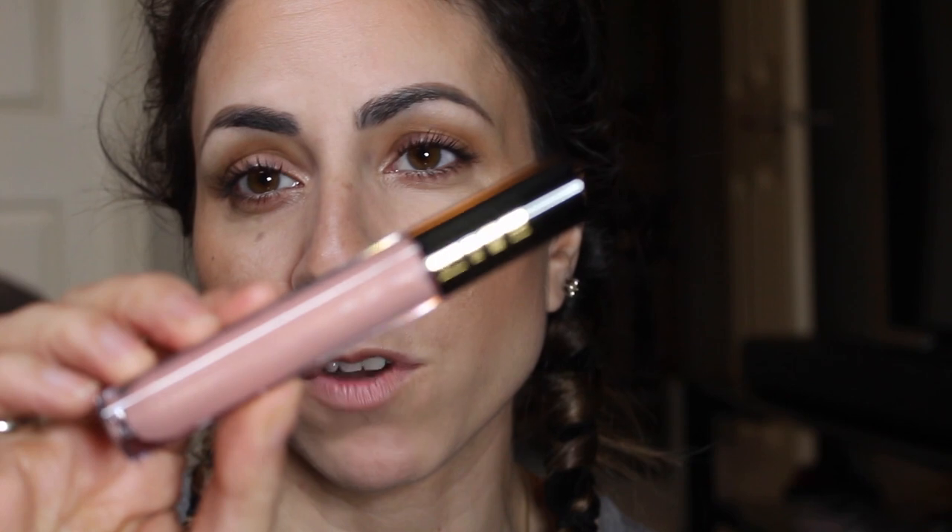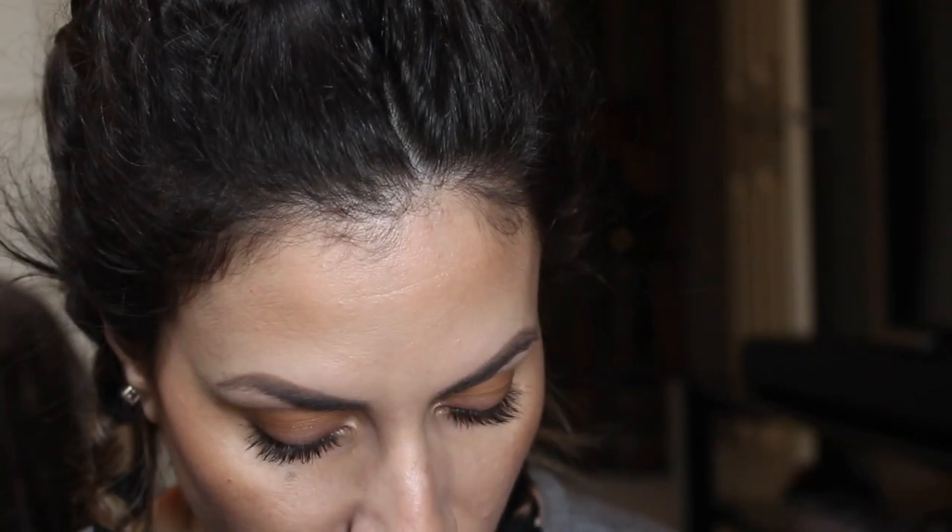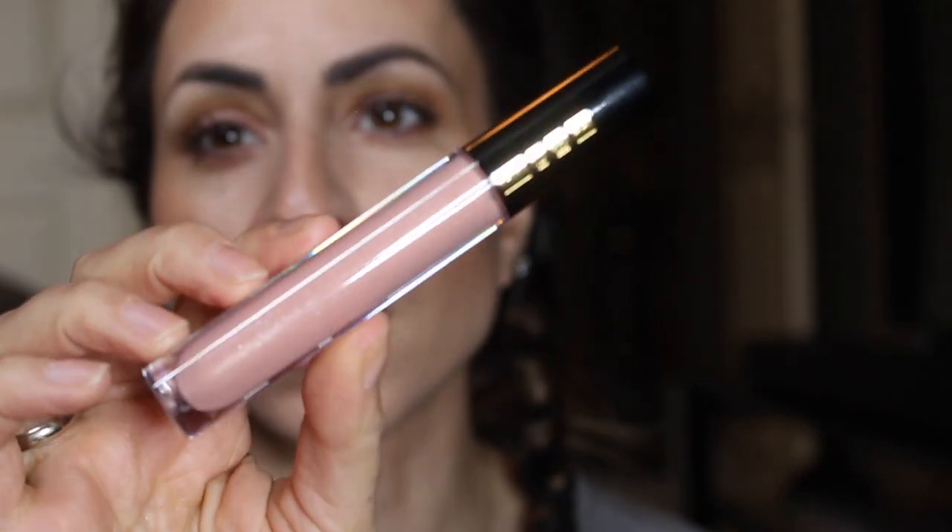Last thing we're going to do is lips. I'm not going to bother putting on a lip liner today — I'm just going to throw on some gloss. It's one of my favorite glosses; it's by Pat McGrath and this is in the shade Love Potion. It's beautiful — it has a little bit of sparkle and shimmer. I just like the way this makes your lips look. There — the makeup is done.